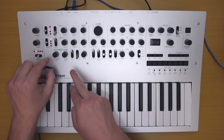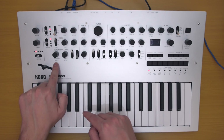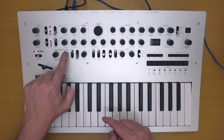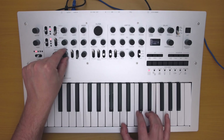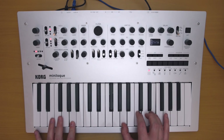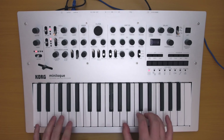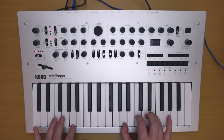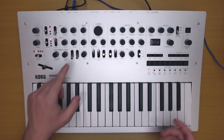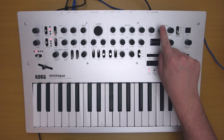Over here we have a cool section with the VCO2 modulations — modulations that apply only to the second oscillator. We have cross mod depth and pitch EG intensity; the pitch EG uses the envelope generator to impact the pitch of VCO2. There's also a sync feature and a ring modulator, as well as the cross mod depth. And there's a delay with feedback, time, and high-pass controls.